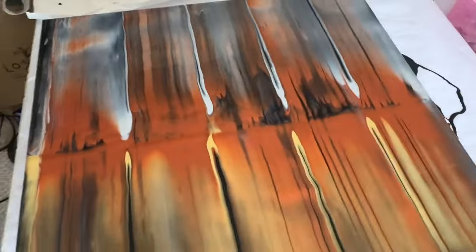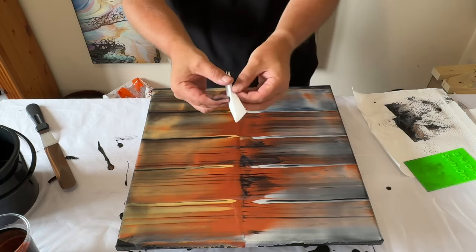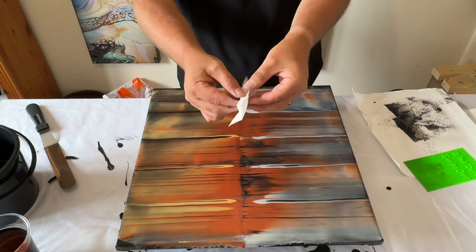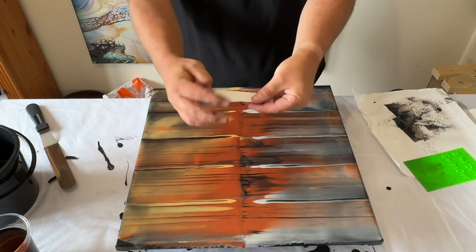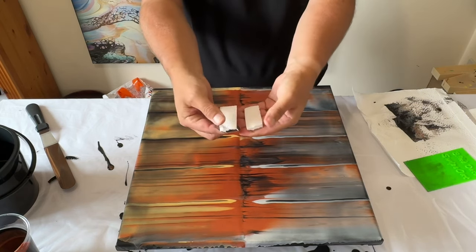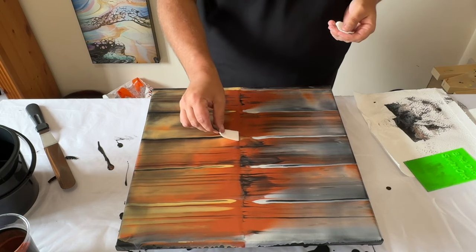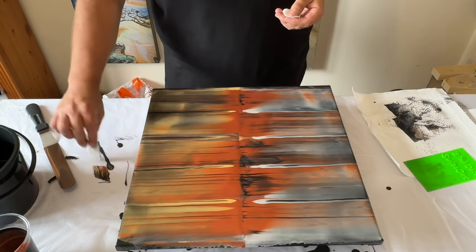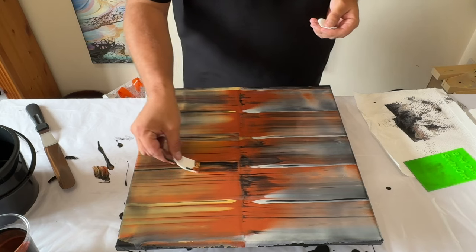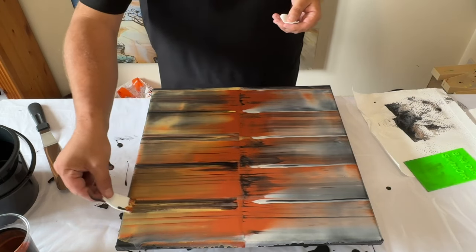The exciting bit is coming up — we're going to start the tree design. This time I'm going to use toilet paper to swipe. I've prepared it: it's literally one sheet of toilet paper folded in half and then half again. I tear it in half to use the paper more efficiently. I'm going to place the paper on the canvas, allow some of the paint to soak in, swipe any gaps, and then use that same toilet paper to do the tree swipe.